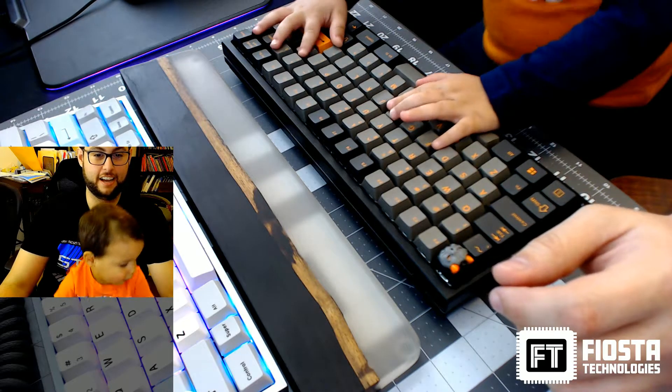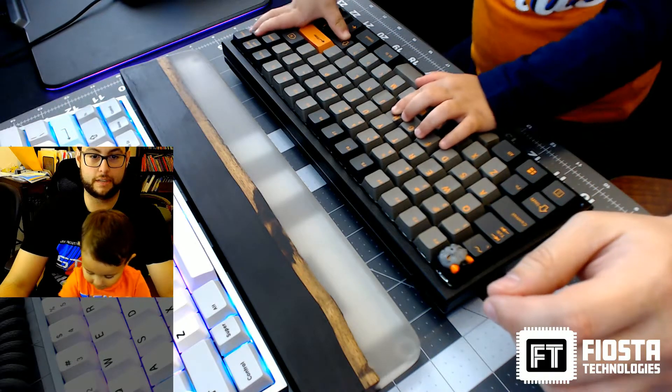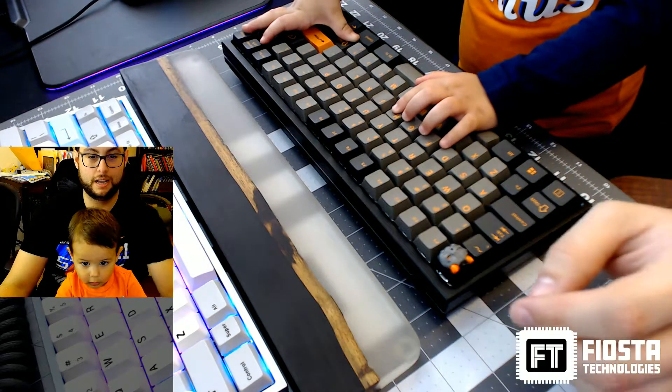Oh yeah, we're done. Typing test over. All right, say bye, wave to the camera. Bye!